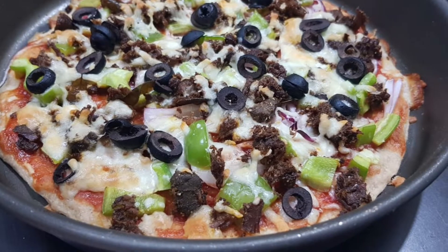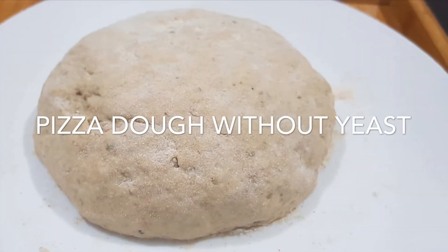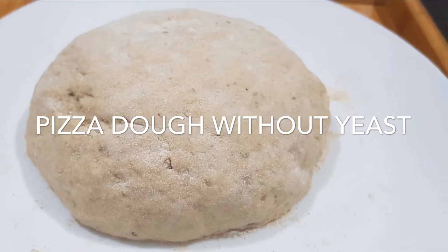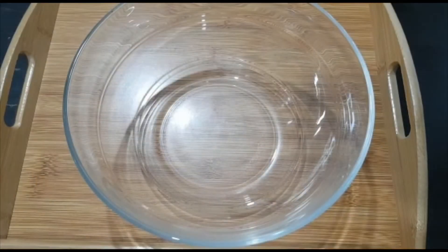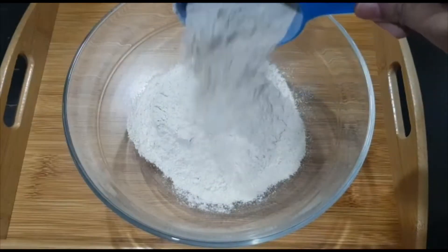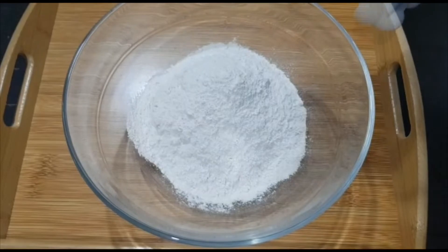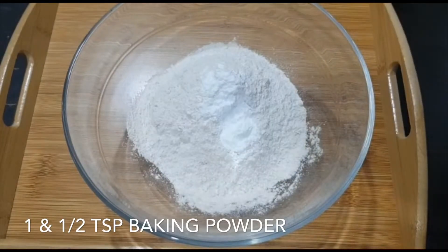Here I'm showing the measurement for two cups of whole wheat flour. Then goes one and a half teaspoons of baking powder, then go some salt.